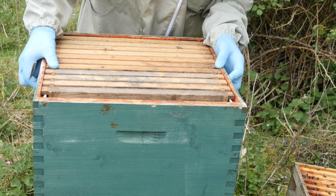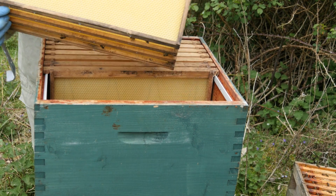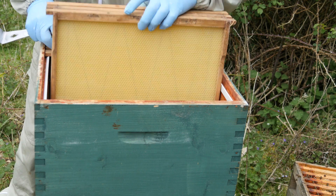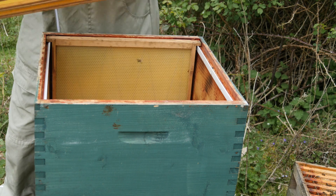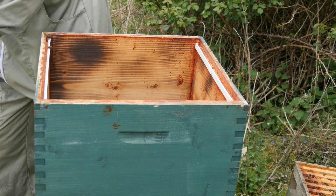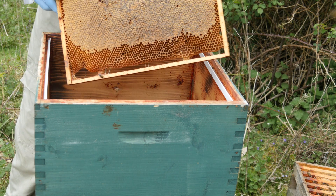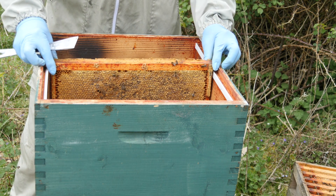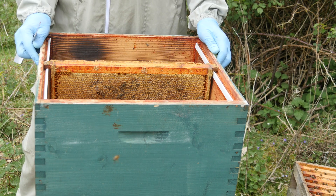We'll just ease that onto the bottom box and then I'm going to take all of these frames out — these frames have got foundation in. What we're going to do is take frames from other colonies, shake the bees off, and just fill this up with brood and stores so that the bees can really get going. We'll take frames similar to this one, then go around the other colonies and add some brood to really build it up into a strong colony.